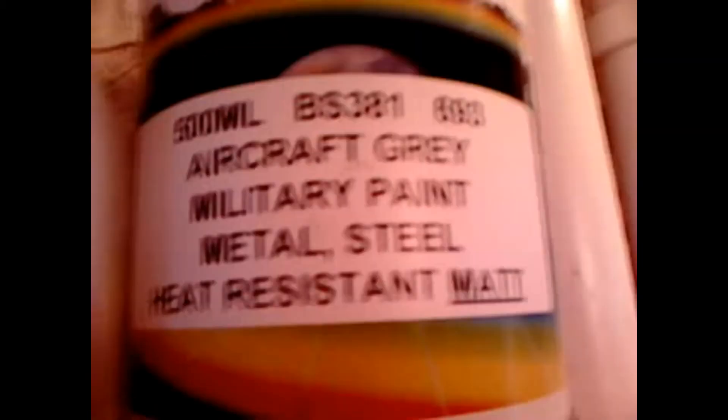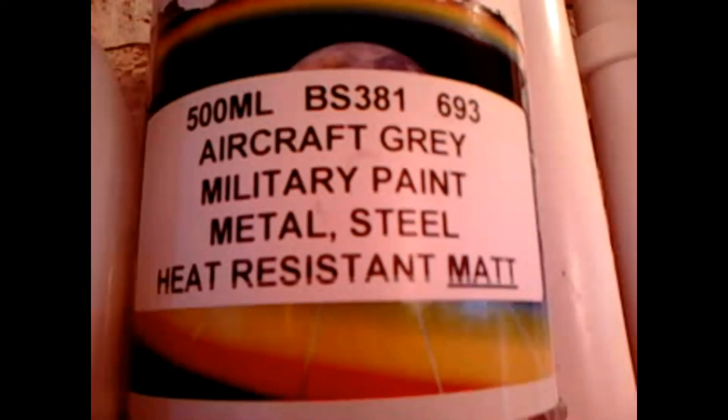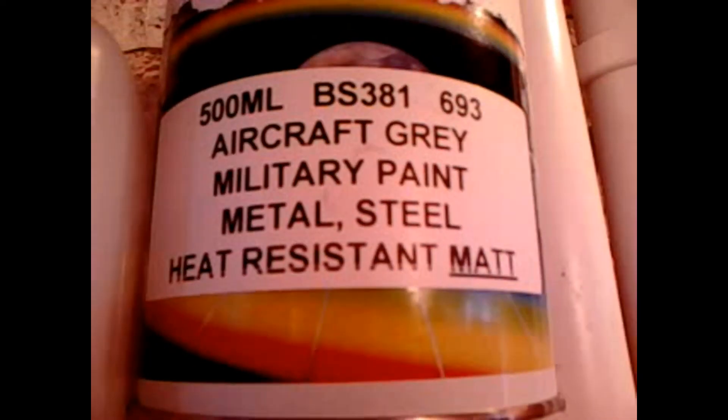Still waiting for it to dry. Battery's at 12.5 volts. As you can see, the disconnecting regulator is connected but disconnected from the wall. All painted, and if you do want to buy this paint, it is aircraft grey military paint — metal, steel, heat resistant matte — about £13.50.